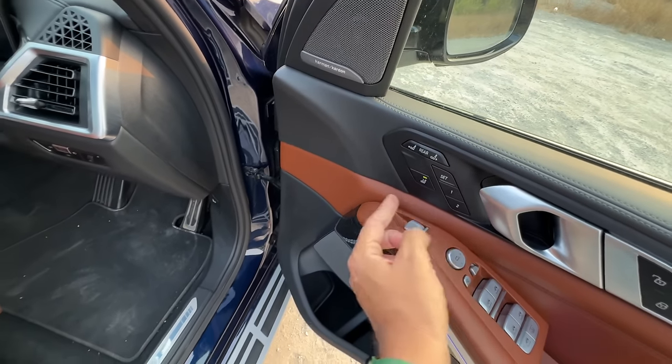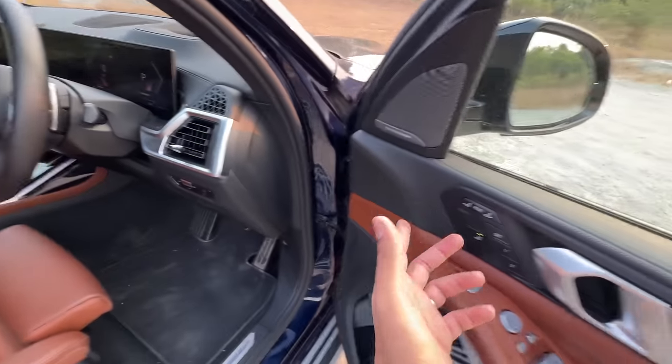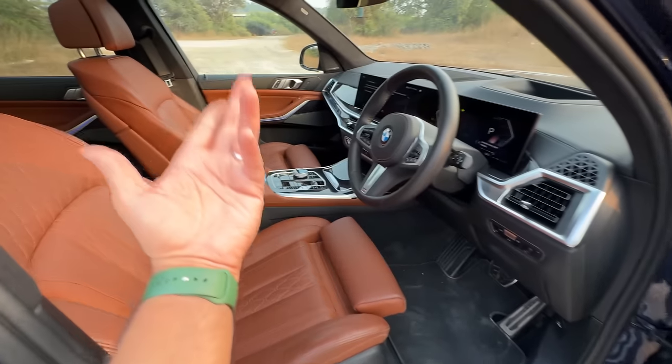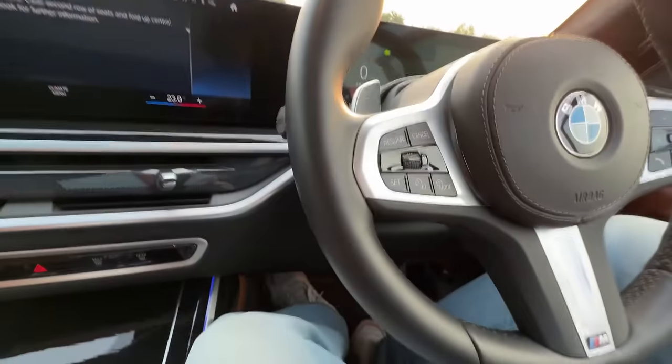In fact you can control the co-driver seat from here — I press this button and I'm moving the seat ahead. I can also control the rear seats from here. Let me get inside. Here we are.